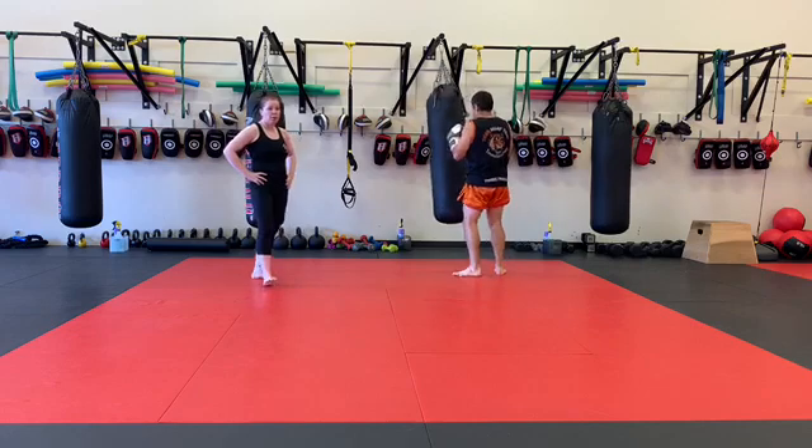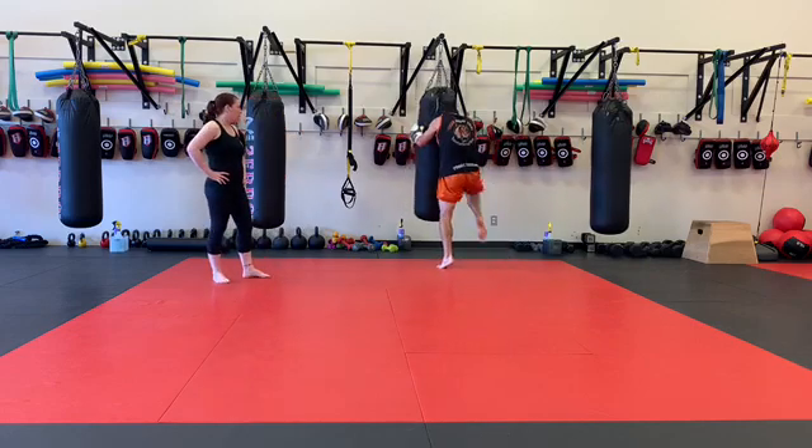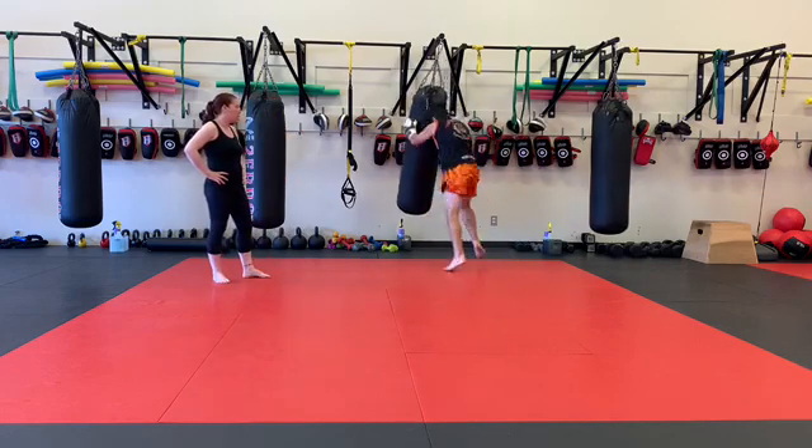50 skip knees — so you're going to grab the bag. 1, 2, 3, 4.